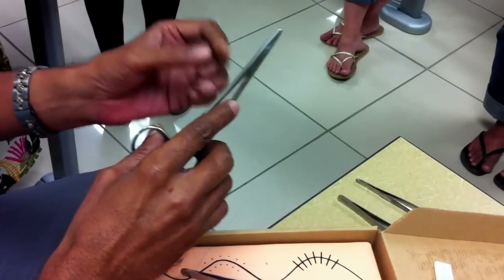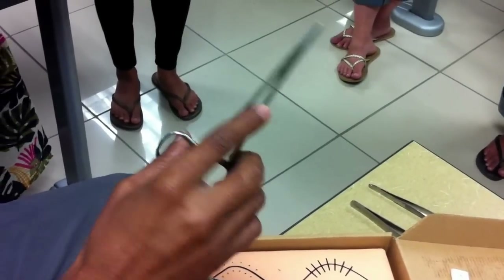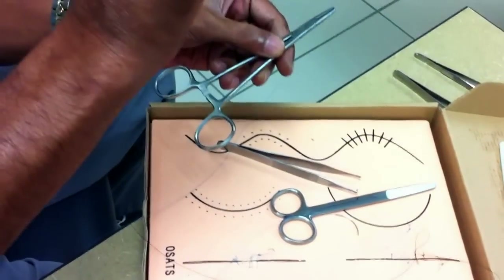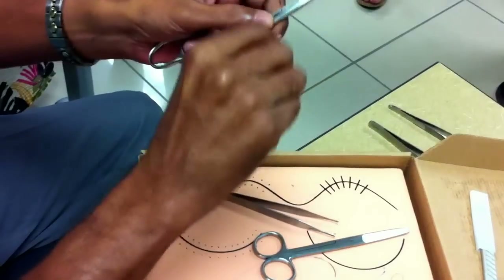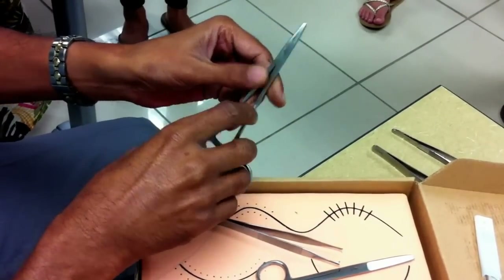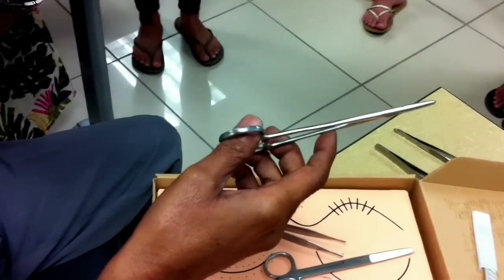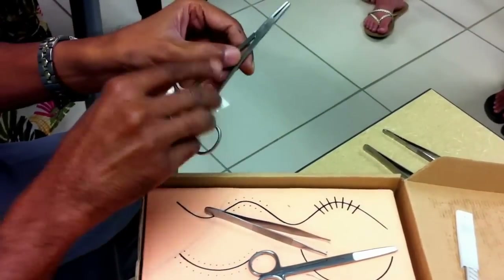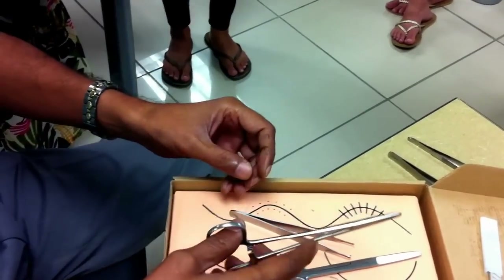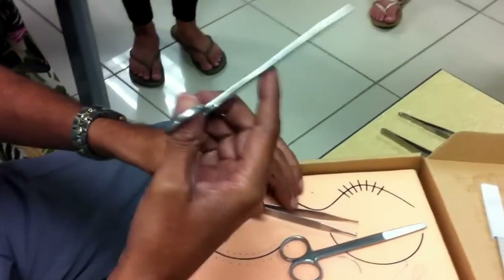It's called a hemostat because it is meant for catching small blood vessels. Especially the curved one — the tip will be slightly curved so that you can literally pick up a small bleeding blood vessel and clip it so that you can tie it. There are many types of hemostats. The smallest one is called the mosquito hemostat, because it is so small — just four and a half inches long — and with it you can just pick up a blood vessel. So that's the difference between a needle holder and a hemostat.